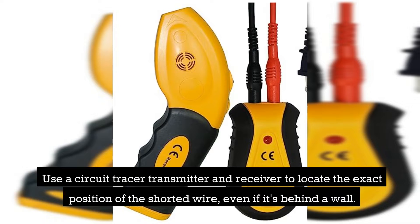Use a circuit tracer transmitter and receiver to locate the exact position of the shorted wire, even if it's behind a wall.